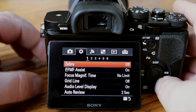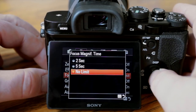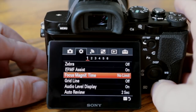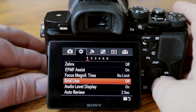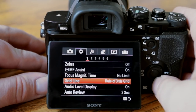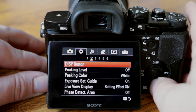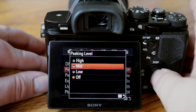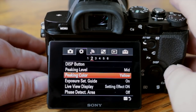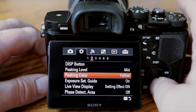Focus magnify time — I'm going to change that to No Limit; the default is 2 seconds. When using manual lenses you can magnify the scene to a highly magnified view and nail focus much more easily. Grid line — I like to have that set to Rule of Thirds, so I'll turn that on. Focus peaking — I'm going to turn that on and set it to medium. I'm also going to set the peaking color to yellow.